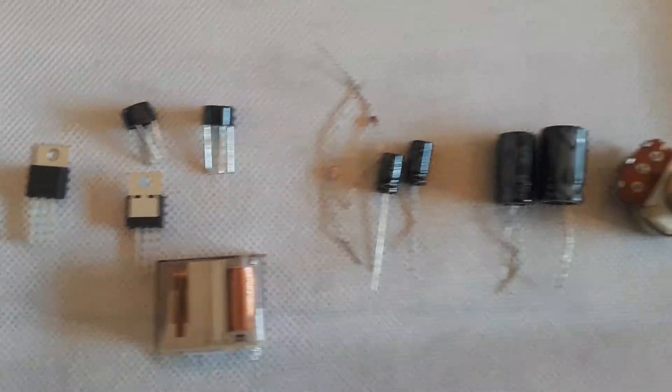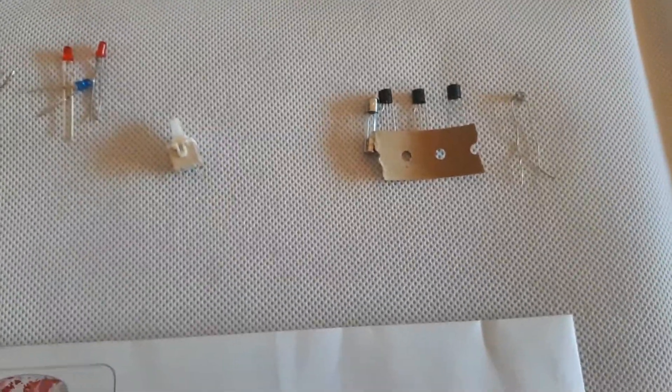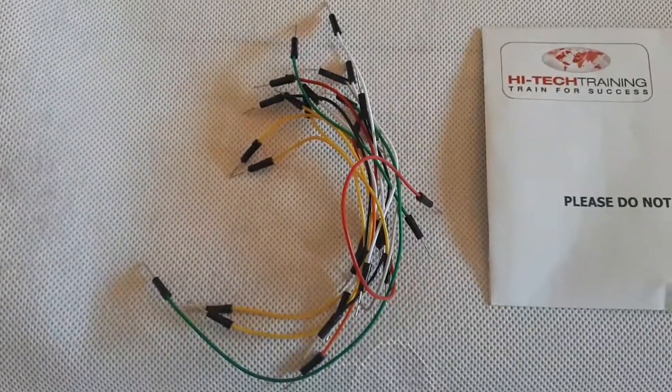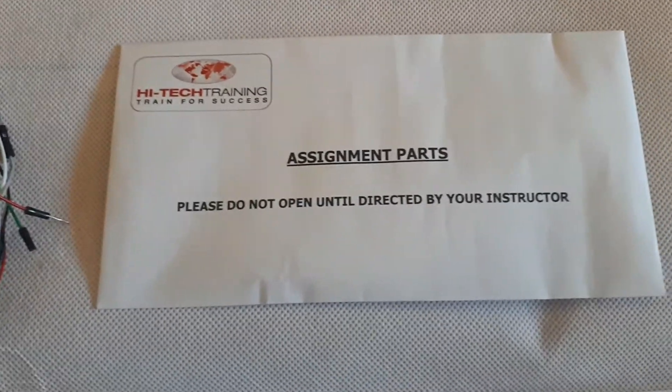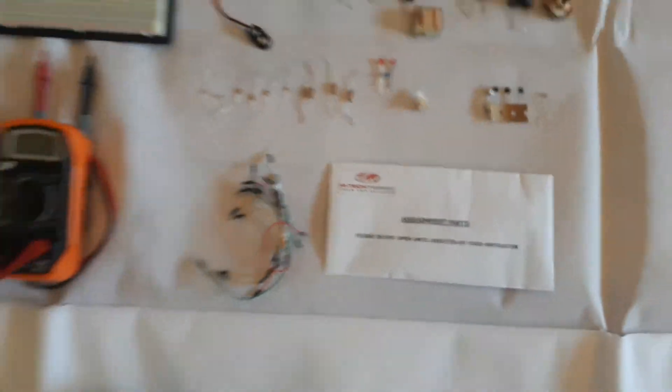Additional components include zener diodes, various capacitors, a potentiometer, transistors, a fuse, a light dependent resistor, a switch, LEDs, various resistors, hook-up wire, and parts for some of the assignments that you will be completing.